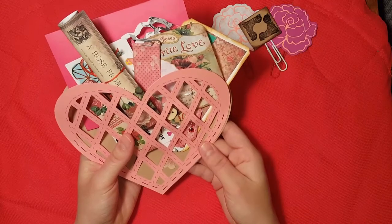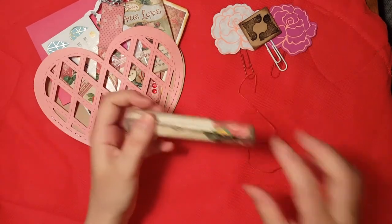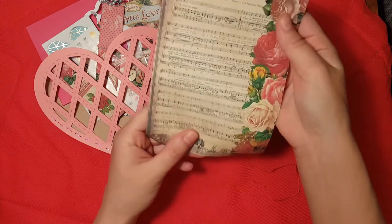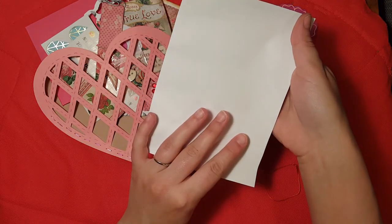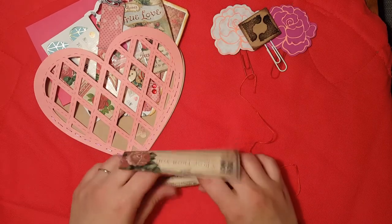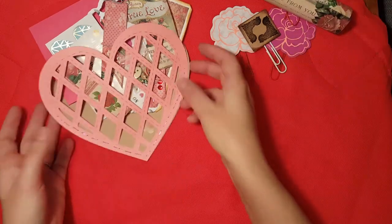Here's what it looks like without the clips. Here is one of the journal pages from the collection — it's some beautiful music sheet that says 'A Rose From You.' I just rolled it up and tied a ribbon on it. I'm going to write the letter to my pen pal on the back of it, then roll it up and tie it.